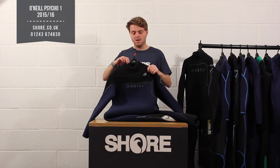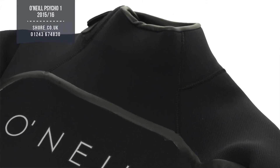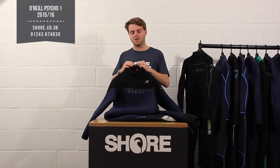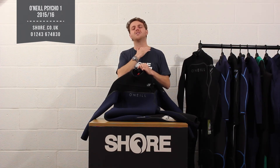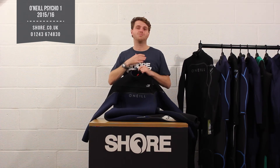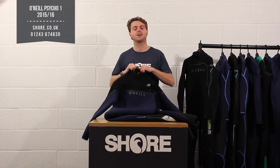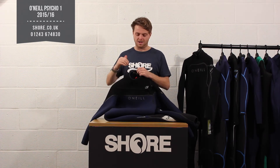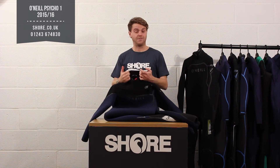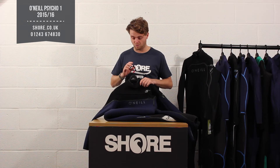Moving through the Psycho 1, on both suits you get the double rolled neck. This neck system is featured on all the Psycho series and it's a really nice touch — it's a rolled neck which means there are no sharp edges or rough bits around your neck to cause irritations. It also creates a really good seal, so if you're doing big duck dives or crashing with your kite, this seal is going to keep that water out.